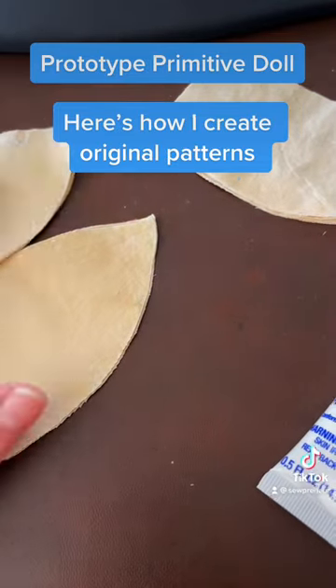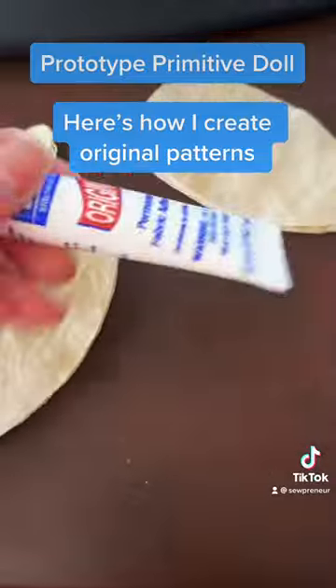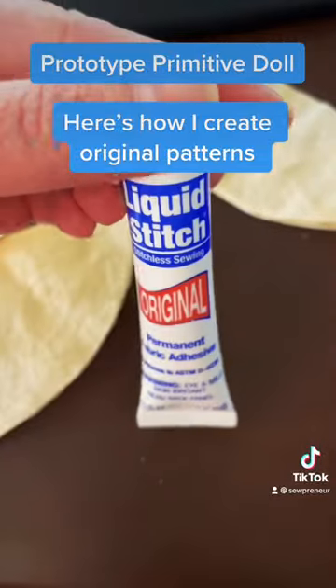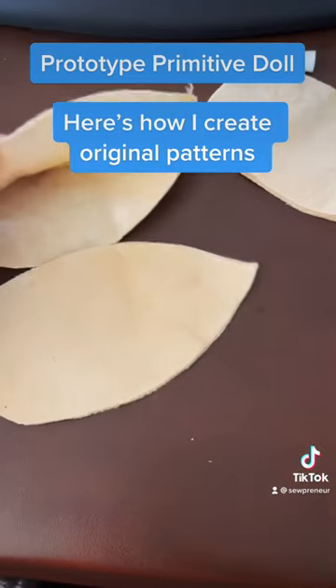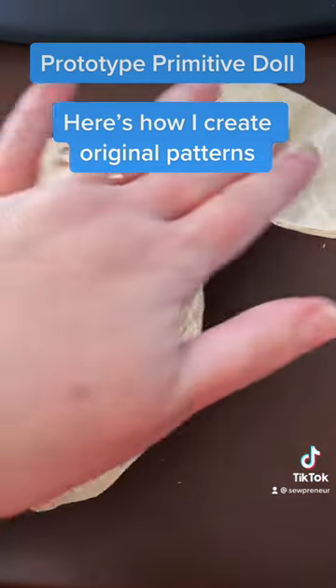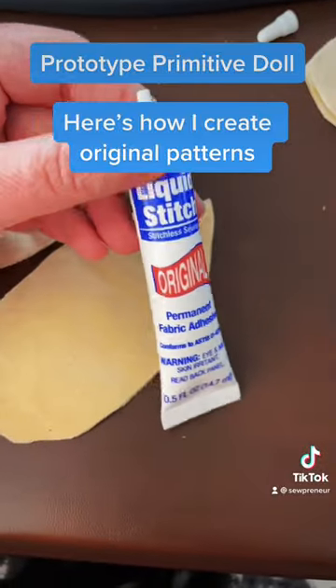I used this liquid stitch for the prototype when I am making my dolls. If you want more tips, just follow along at sewpreneur.com. Bye guys!